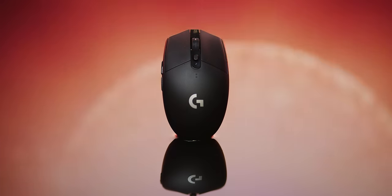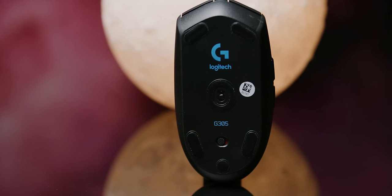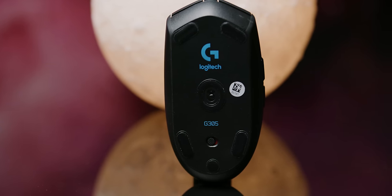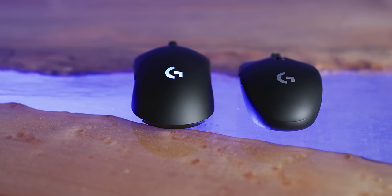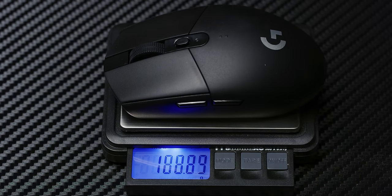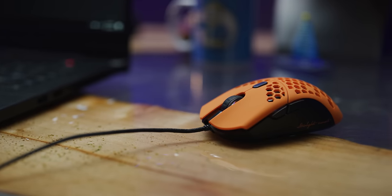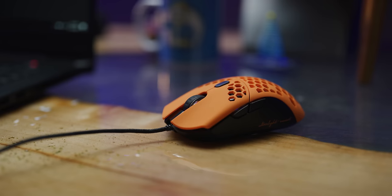This here is Logitech's G305 Lightspeed. It doesn't look special, and to be honest, aside from the Lightspeed Wireless and Hero 12,000 DPI sensor, it really isn't. There are clear places where corners have been cut and costs saved — there's no RGB, only three extra buttons, and it weighs nearly 100 grams, which in a field with players like the FinalMouse Air58 at 62 grams, is pretty chonky.